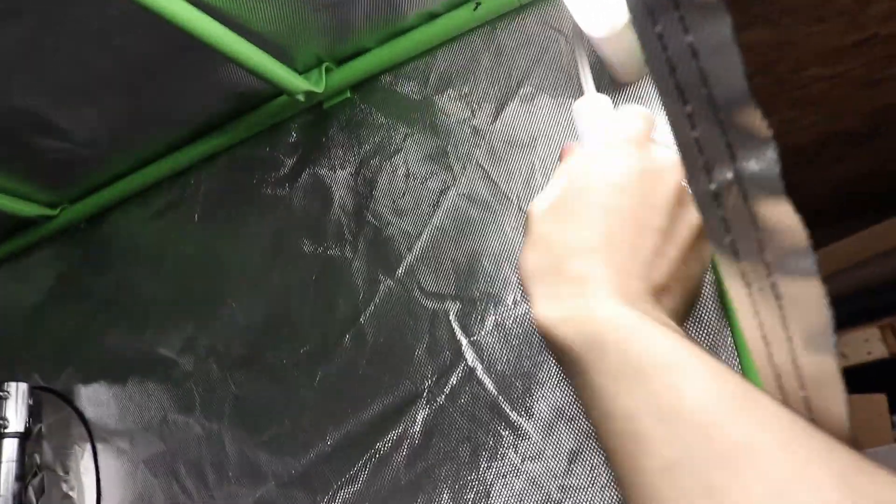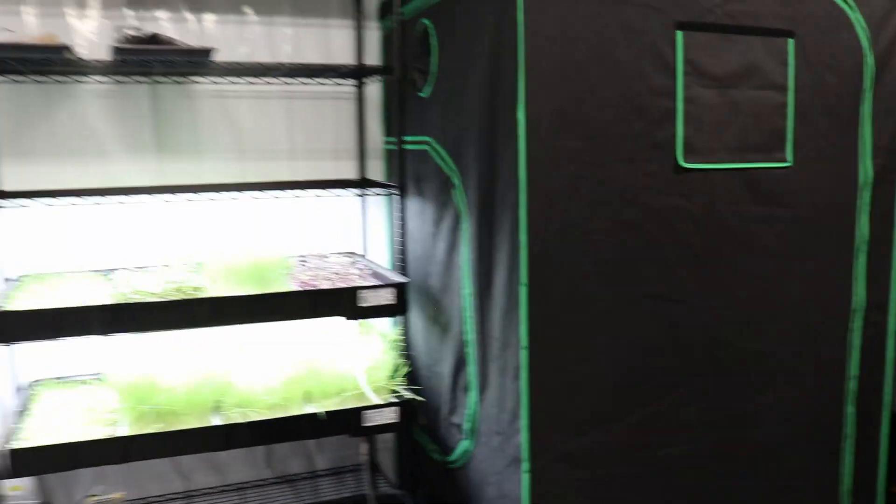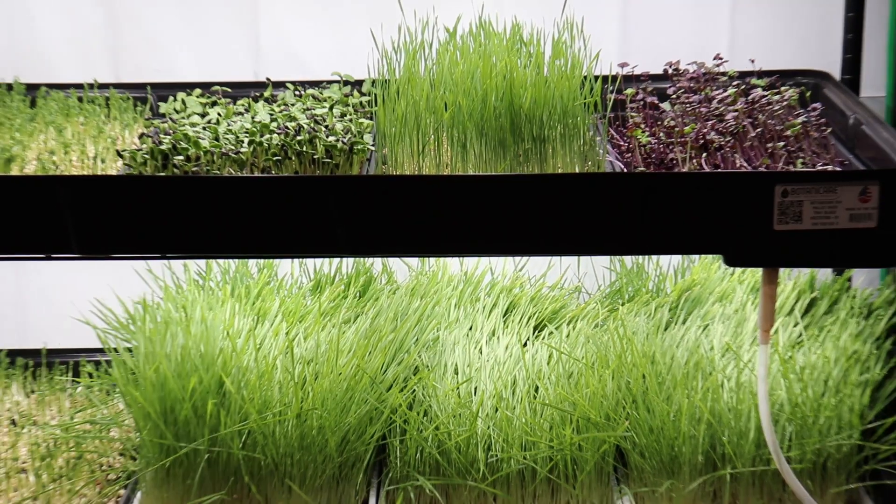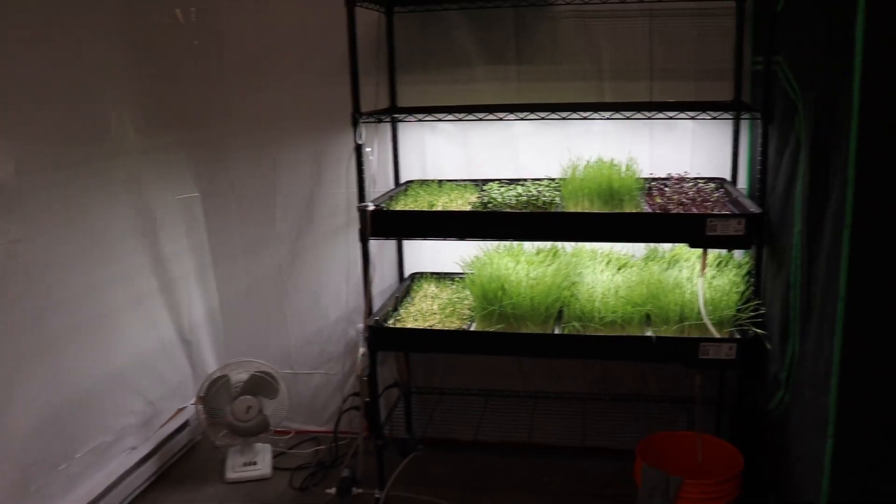So that's it — I'm done with the germination chamber. Now I'll take care of that wheatgrass and other things in the farm, set up some other shelves, make sure the automation controller works well, and add more lights on some new racks. I hope you enjoyed this video, thanks for watching, have a great day and take care, bye.